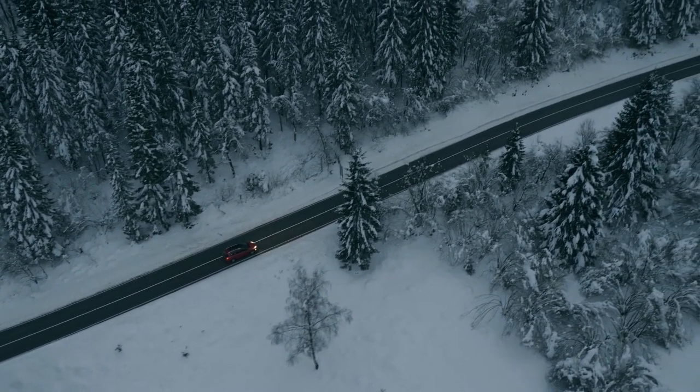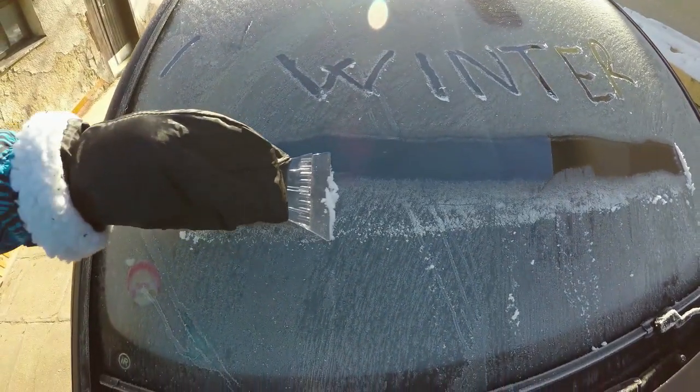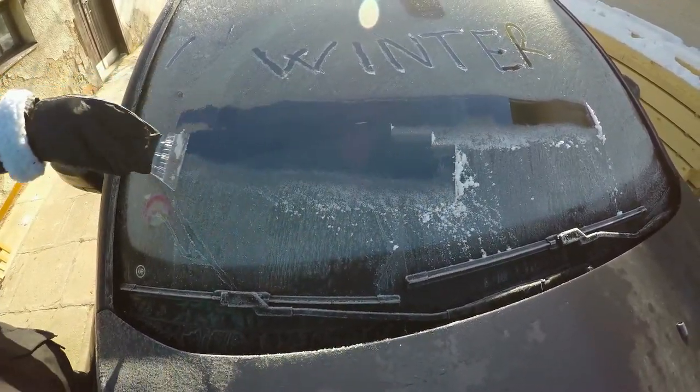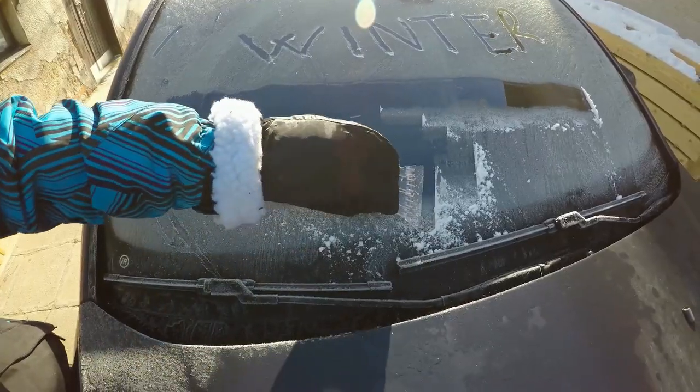Winter is here and so is the perfect solution to frosty mornings. Introducing the custom printed ice scraper from graphgoline.com. Crafted for quality and built to last, our ice scraper is your go-to companion for the long winter season.